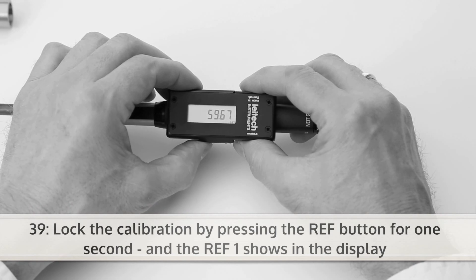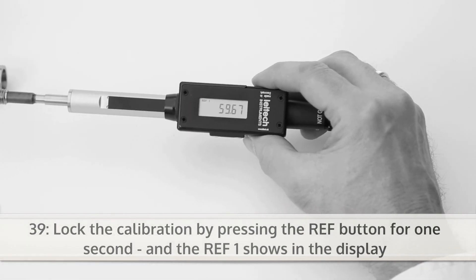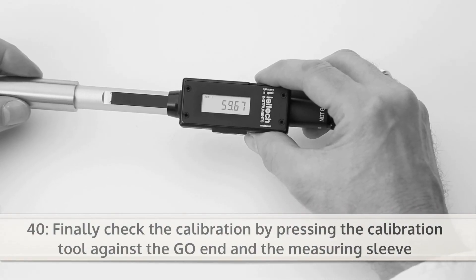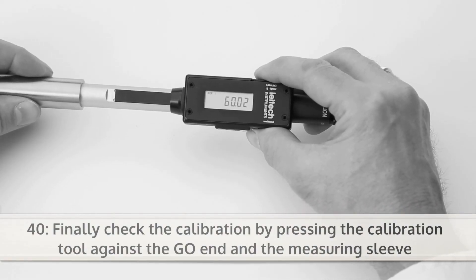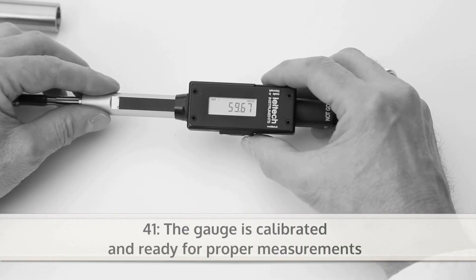Now you can lock the calibration by pressing the ref button for one second and REF1 shows in the display. Finally check the calibration by pressing the calibration tool against the go end and the measuring sleeve. Now the gauge is calibrated and ready for proper measurements.